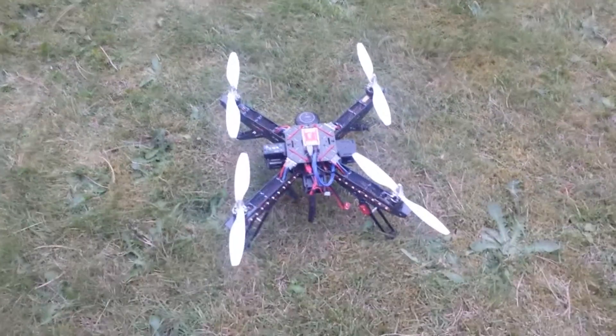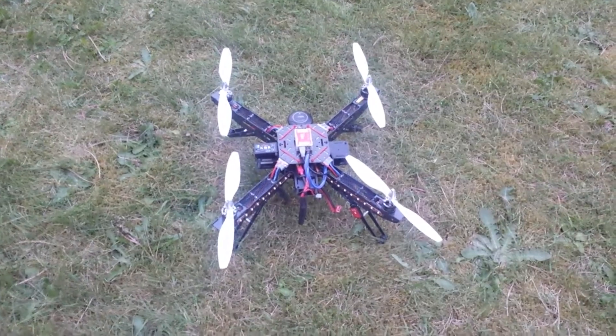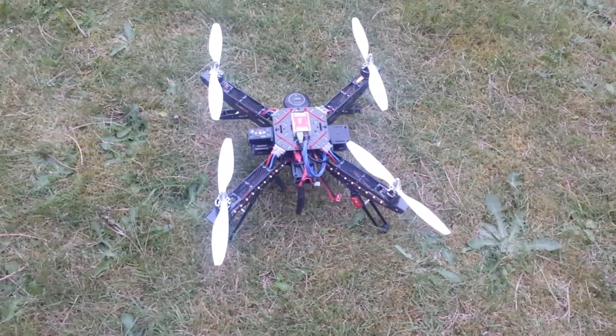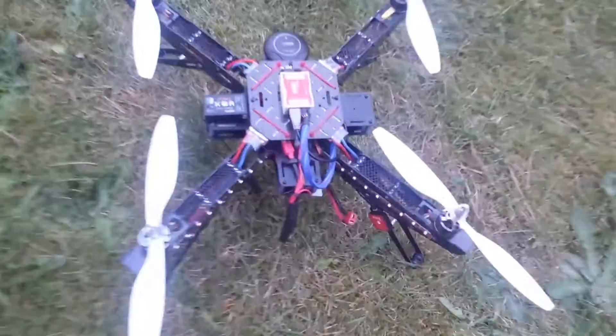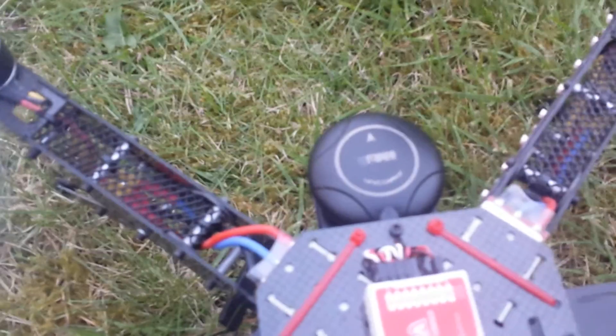Here we are — the last test of the Chinese GPS on the third quadcopter. This is on a HoverThings 450 frame quad. I'm just going to plug this GPS in. I'm flying with the FrSky XAR receiver, and I'm going to go ahead and plug it in right now.